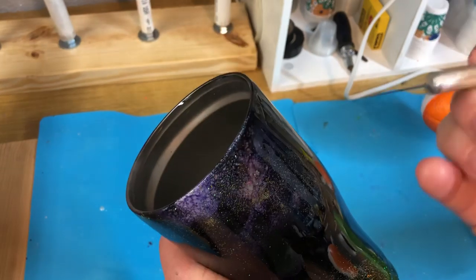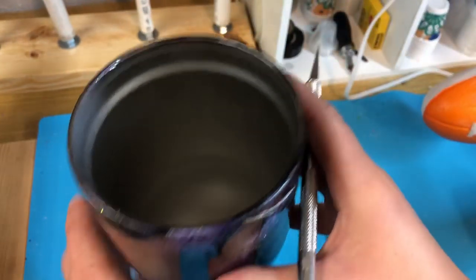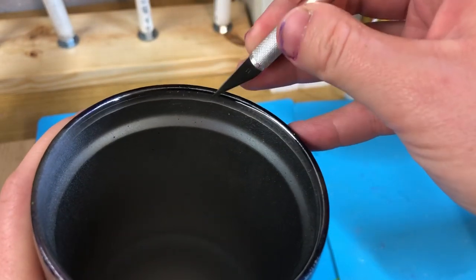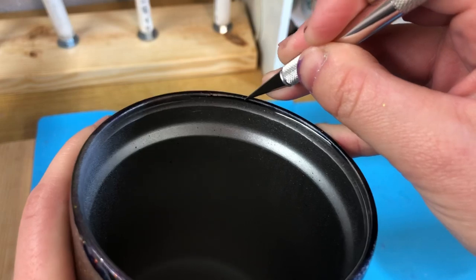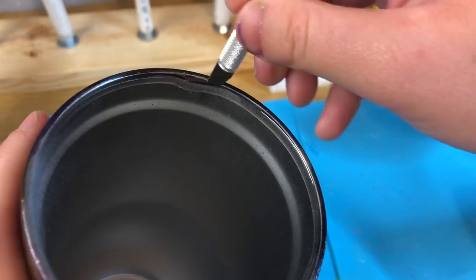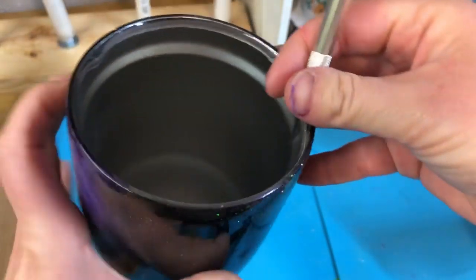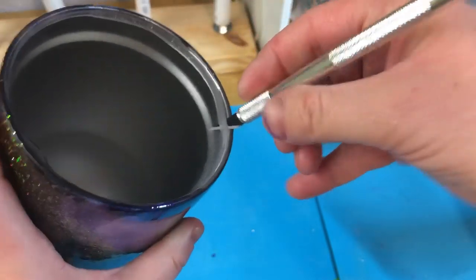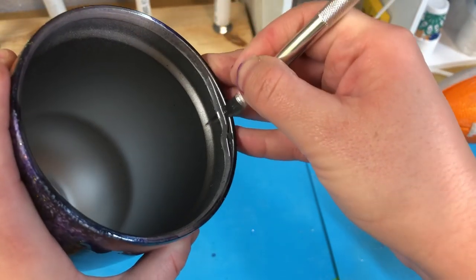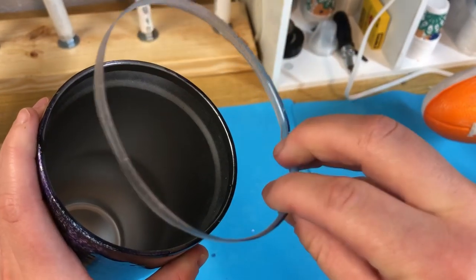All you're going to need is an X-Acto knife. I don't normally do this facing the camera, so I'm trying to get it on camera. So you take your X-Acto knife and you kind of poke part of the seal — you see how I have my knife right here — and then you just take your knife and go all the way around the tumbler, like so. And if you do a perfect seal, it will come out like a ring, and then you just take the ring off and throw it away.